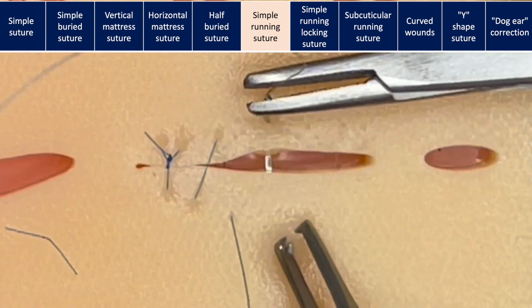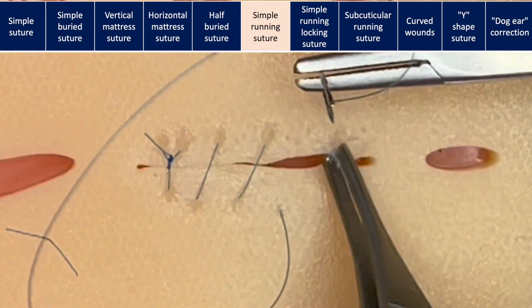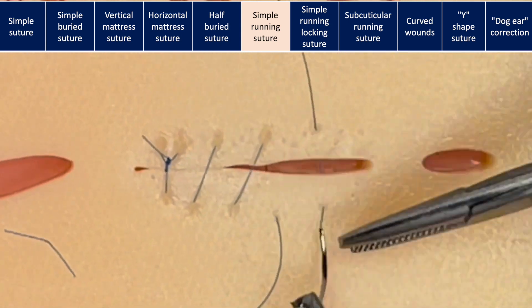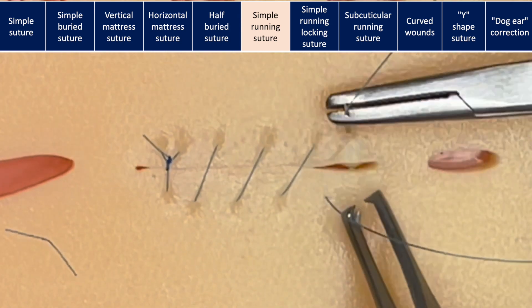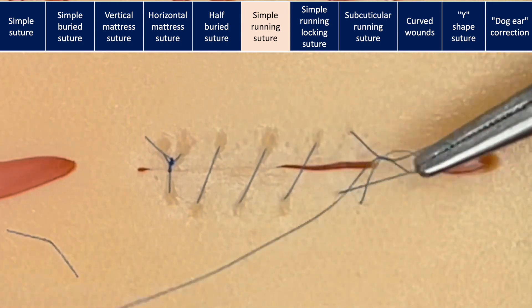The most important thing is to take the exact same bite each time and advance the same amount each time. When pulling up, be gentle — just so that the skin edges touch. Pulling up on the suture very hard will cause strangulation and can cause bad scarring.